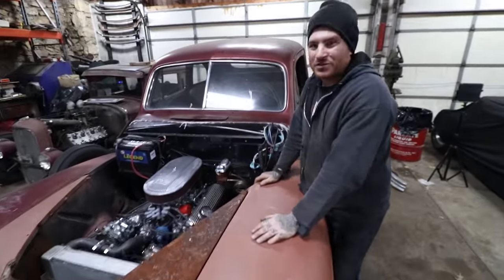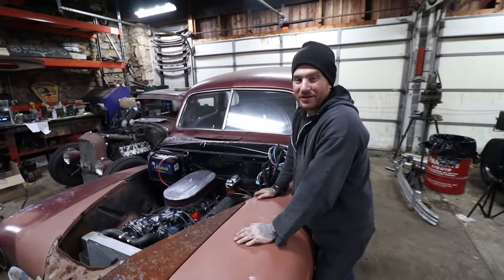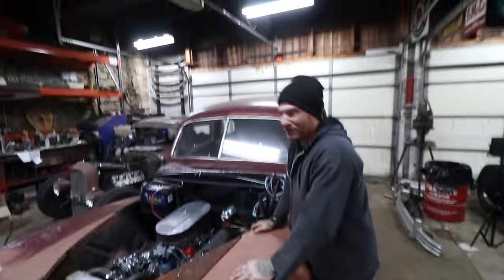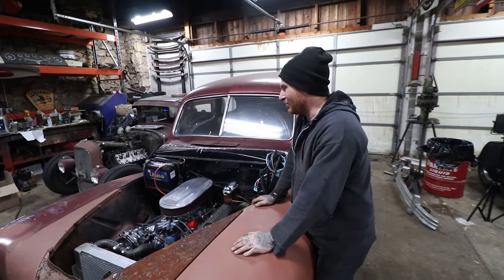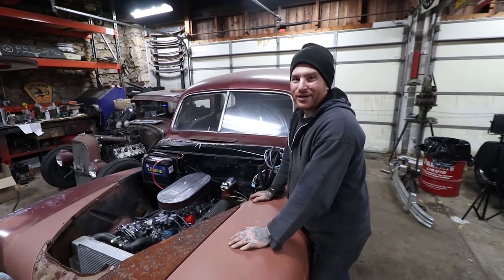So with all of those issues resolved for the most part, we should be able to take it around the block, maybe up and down the street. We're going to do our typical quick sketchy drive, see what it does, and hopefully we make it back without breaking anything.